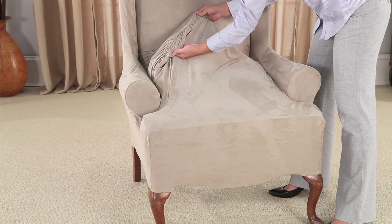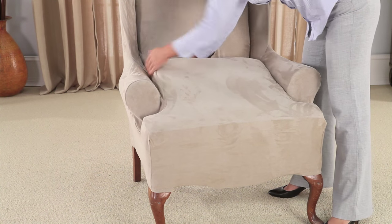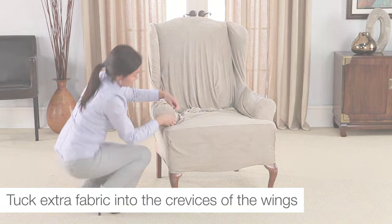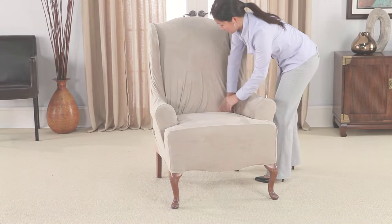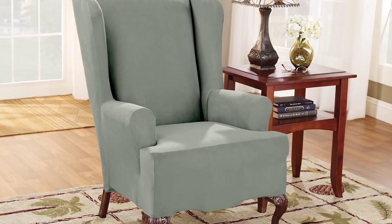Once the cover is properly positioned on the wing chair body, the unique construction will allow you to stretch the fabric and place the elastic under the seat cushion. Locate and line up the seams on the wings and arm areas and tuck excess fabric into the crevices. Your stretch wing chair slipcover will hug the contours of your furniture and stay tucked in.